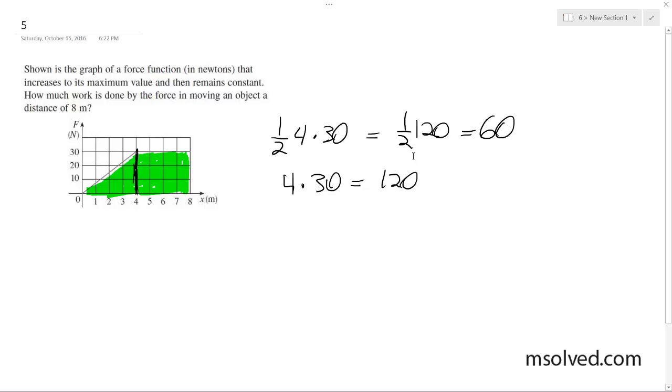These are in newton meters — assuming it's just a force function, the force is in newtons and the distance is in meters. Adding these together, I get 60 plus 120, which is 180 newton meters. Since newton meters are joules, which is the unit of work, the answer is 180 joules.